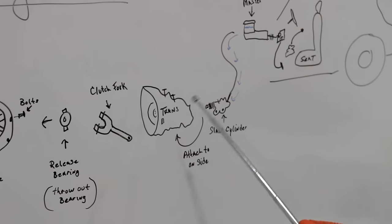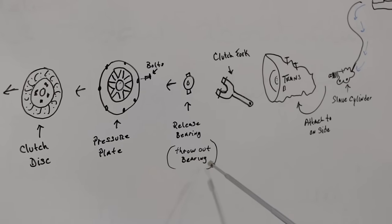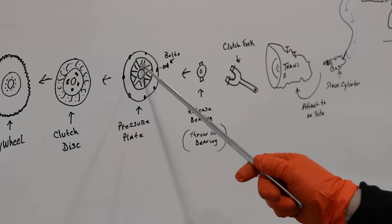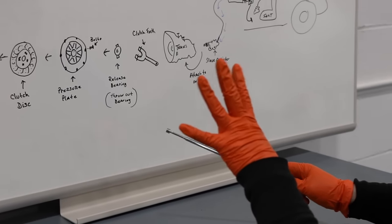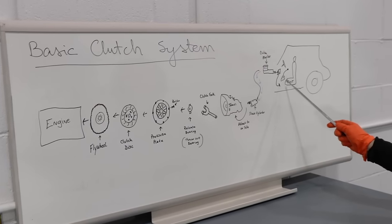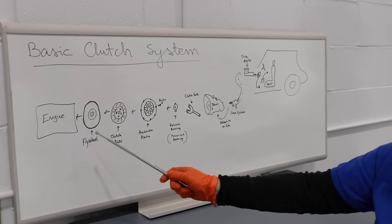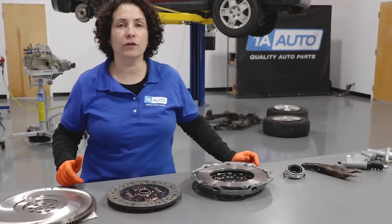The clutch fork now goes out, and the release bearing - also known as the throwout bearing - is attached to the fork. It pushes in on the pressure plate, and the center fingers are metal fingers just like your hand. It pushes them against the clutch disc, which in turn rests up against the flywheel. You come back to the transmission, it shifts, you release the clutch, everything engages and releases, and the engine is free to spin once again.